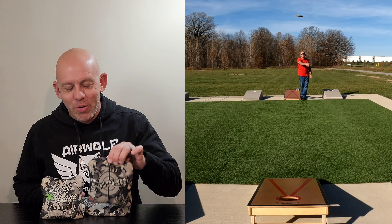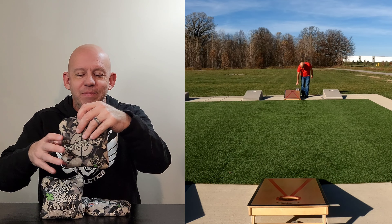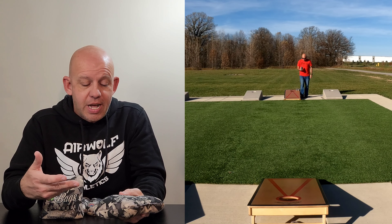Hey, Mike here with Mike's Bags. Today I'm reviewing the Pro Snipers by Lucky Bags. Let's go ahead and jump in and start with the design as always.